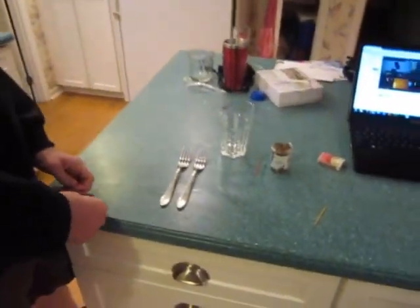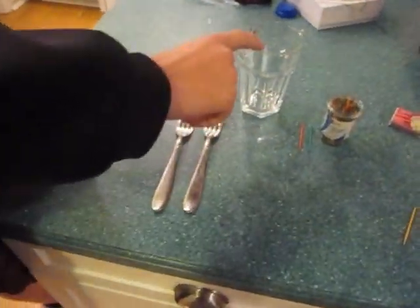What's up guys, I'm going to share with you a physics trick. For this physics trick you need two forks, a glass, toothpicks, and matches.